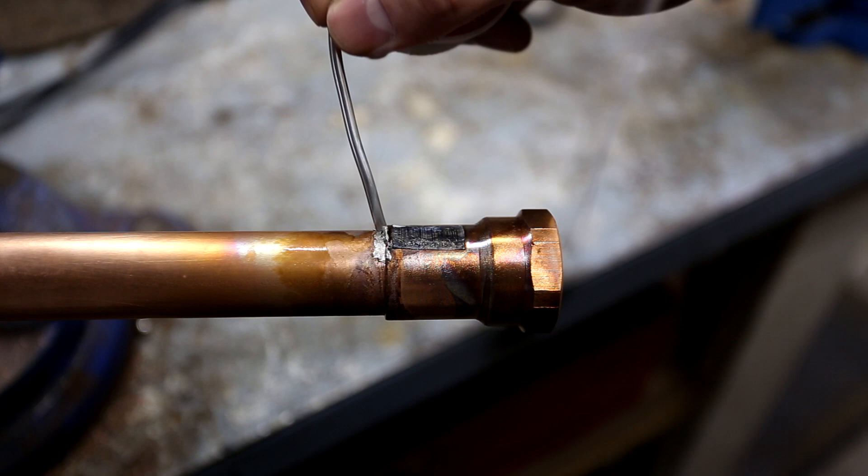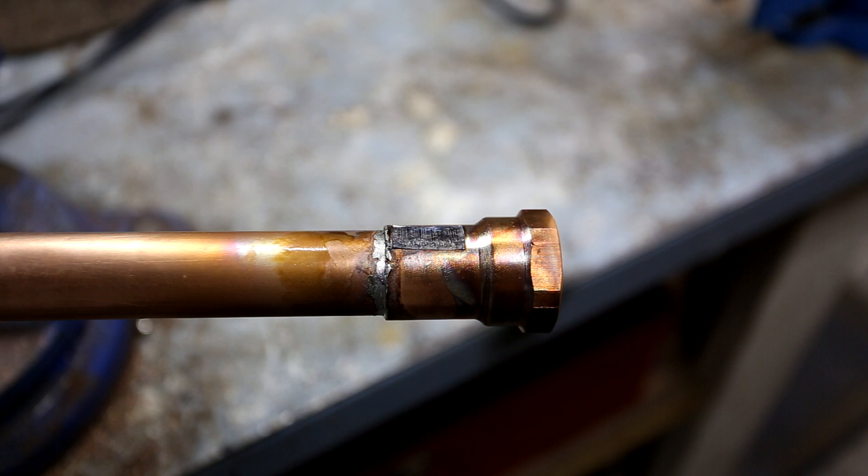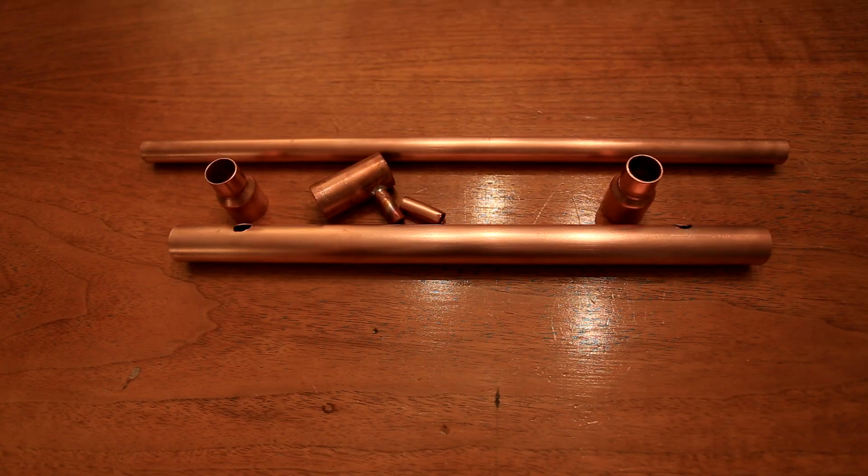Once the piping is hot enough, we apply some of the solder. If the pipe is hot enough, the solder should melt nearly instantly and the liquid solder should suck into the fitting. You actually don't need very much solder, but I tend to overdo it. I also apply much more heat and for much longer than needed, but since we're not doing actual plumbing, it's not a real issue.